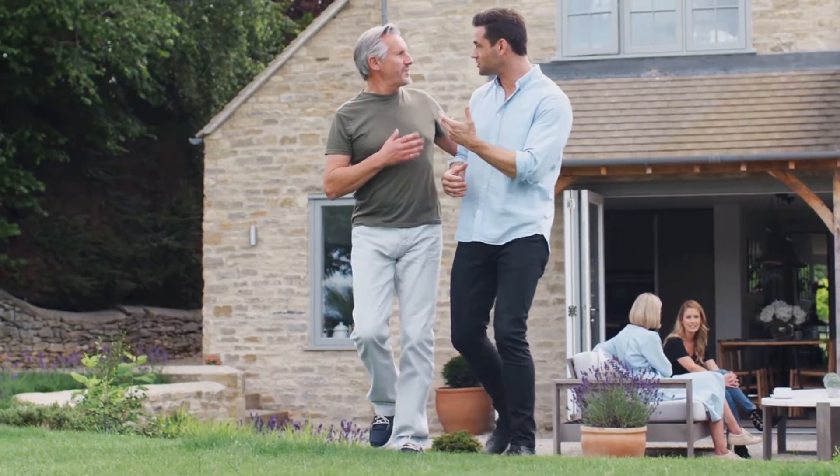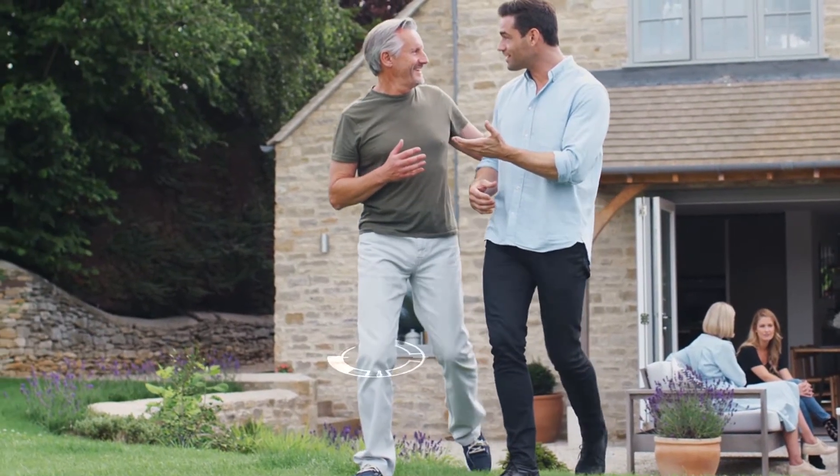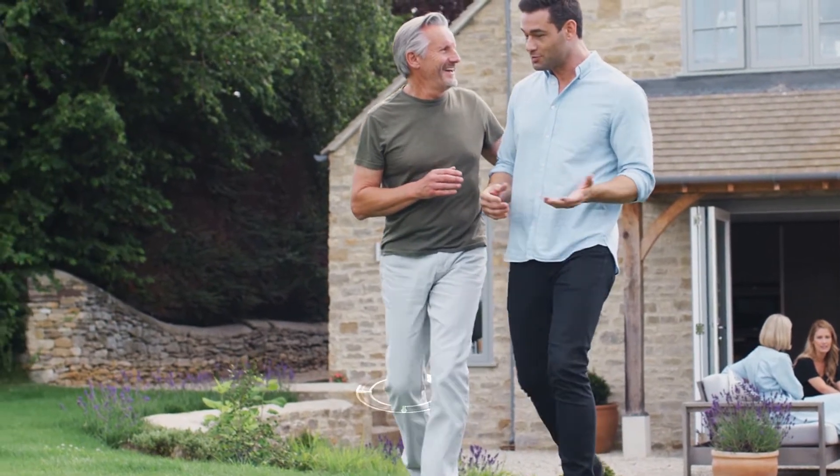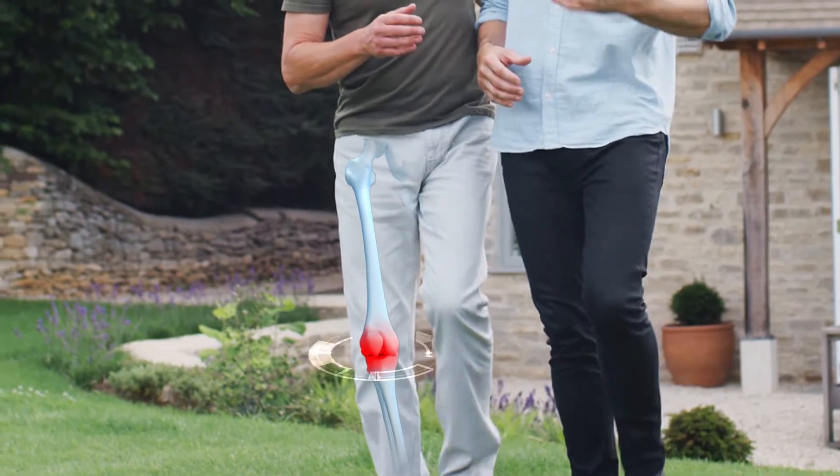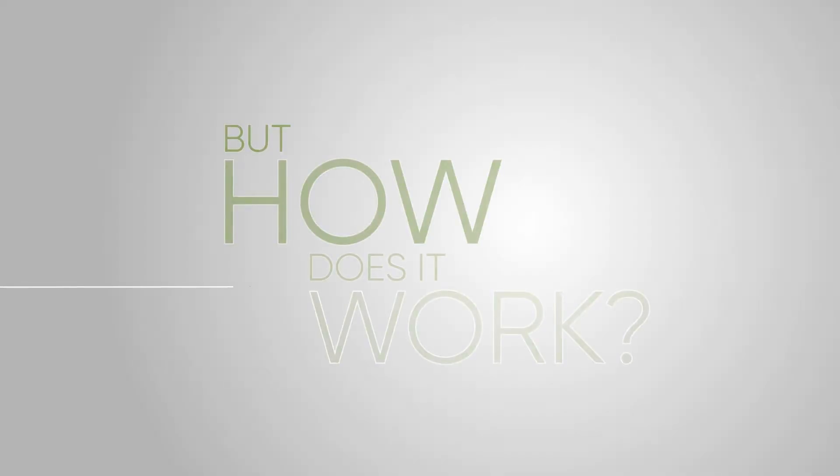Joint health makes an active lifestyle possible, but normal wear and tear from daily activities can limit mobility. Taking UC2 can help, but how does it work?